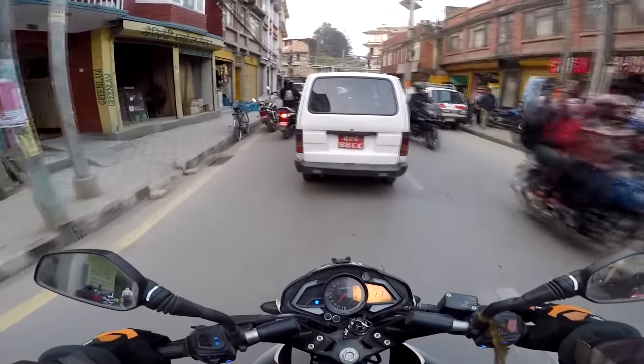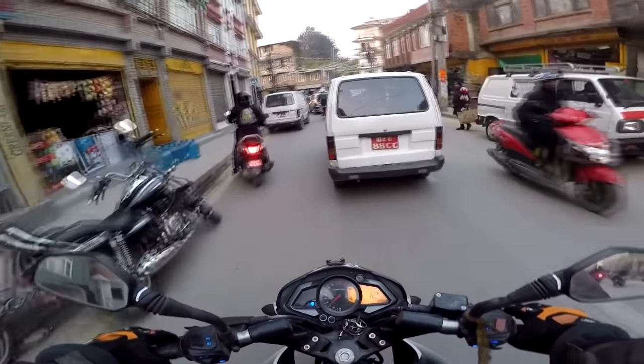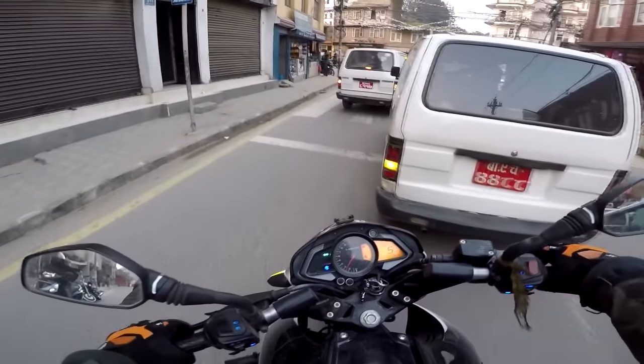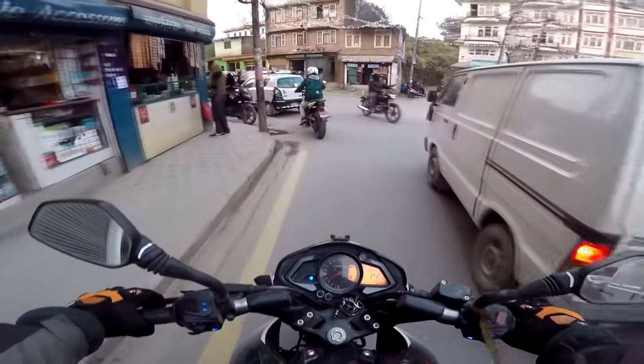If you are buying the Pulsar NS, you will be disappointed with the headlights. For city riding it's okay, but on highways it will definitely disappoint you.